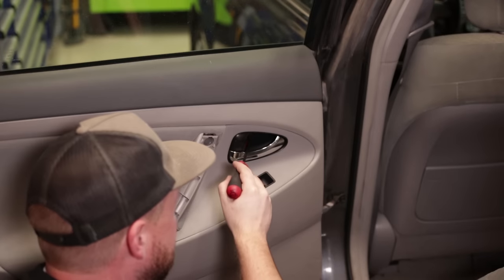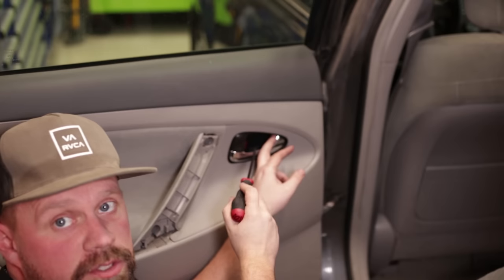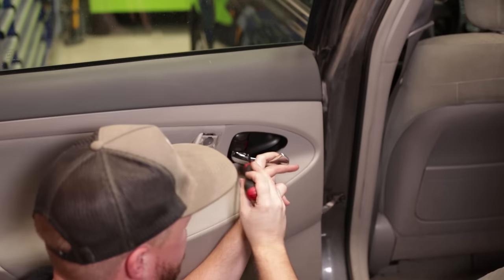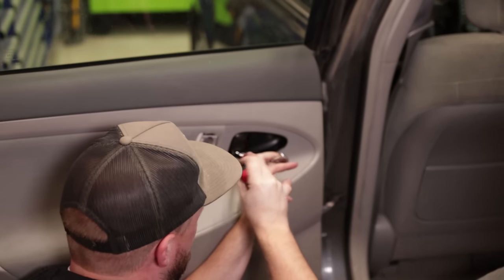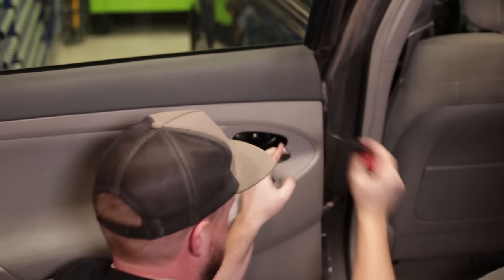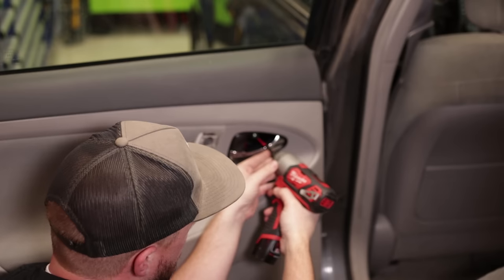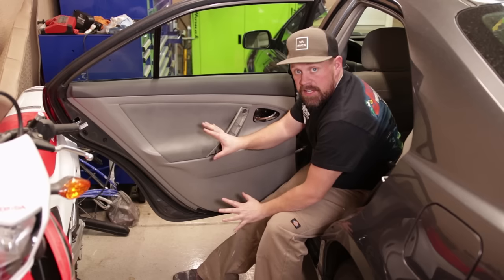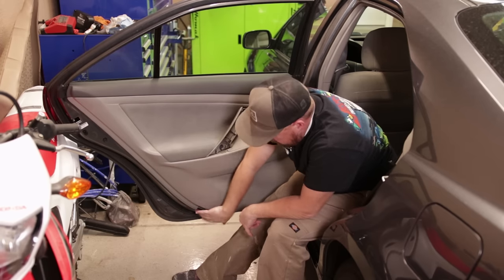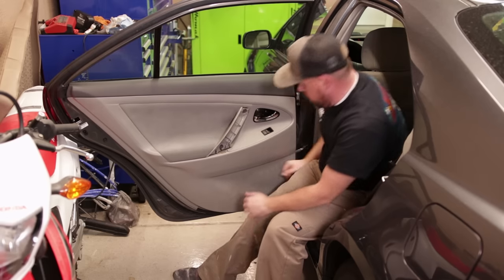Next, take the little plastic panel inside the handle out. There's going to be a screw behind there. Just take your flat-headed screwdriver and pry the little trim piece out, then take the screw out. Now it's time to pull the panel off the door. You want to carefully pull the clips away — there are going to be plastic clips that attach the door panel to the door.